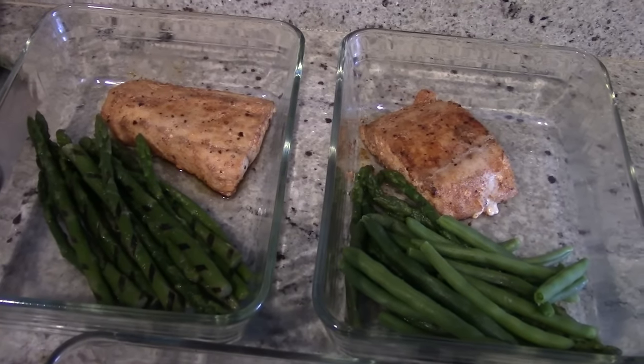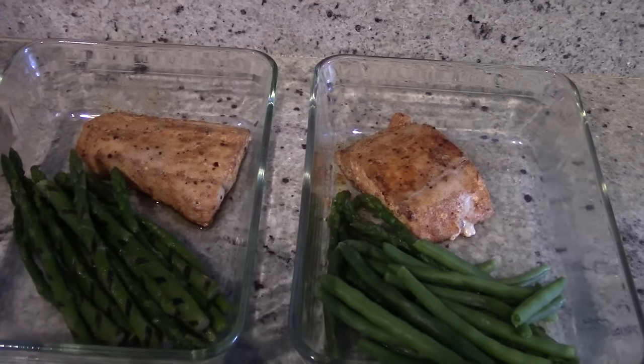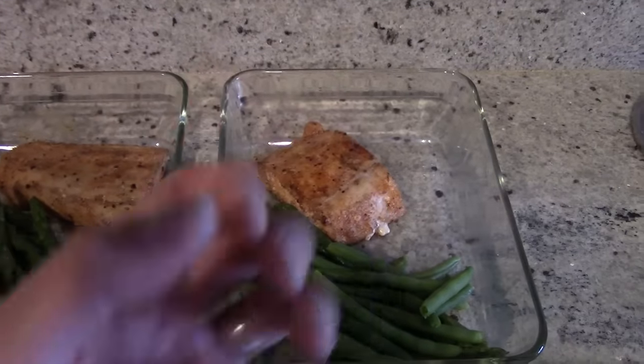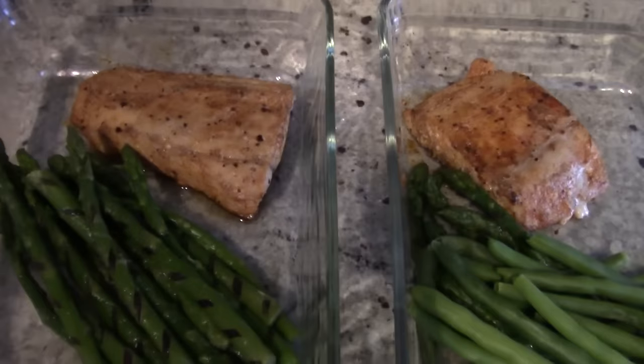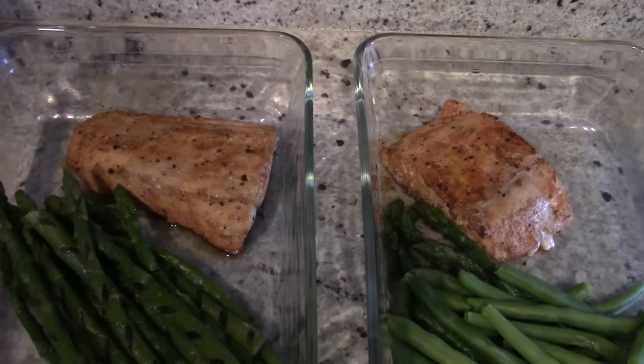I was a little reluctant to eat the fish last week because I thought it was going to be dry again, but it wasn't. When you pan-fry it, it tends to just lock in all the flavors a little bit better. So it does look a little dry and there are some juices on the bottom, but trust me — this is really easy and I like it even better pan-fried.